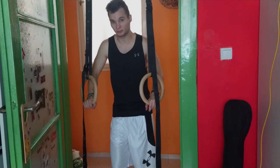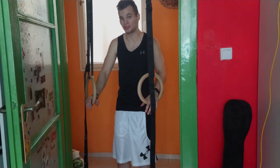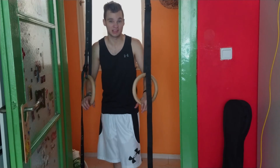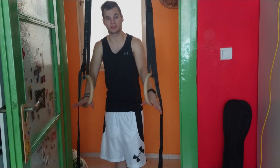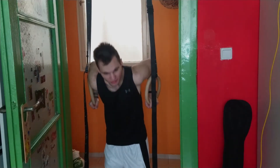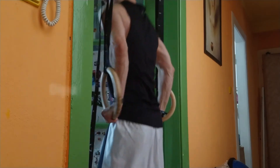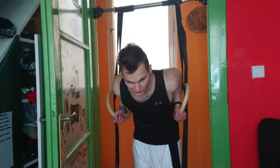If you're not using rings and you're not a complete beginner, I don't know what you're doing. Rings are one of, if not the, best calisthenics equipment you can ever get. So let's do one exercise on the biceps, and then another one on biceps too.